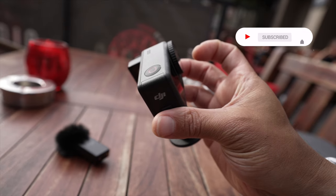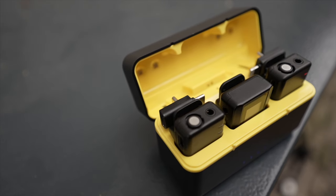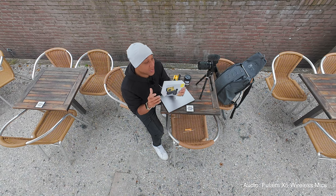When I was out hugging a block in Berlin, the only thing I brought with me was the DJI Osmo Action 4 and these Fulham X5 wireless microphones. And real quick, I do have to say, although Comica sent me these mics, they are not sponsoring this video, and they ain't tell me what to say.